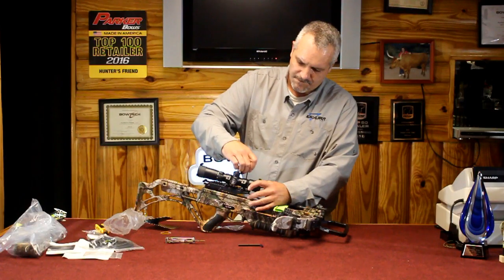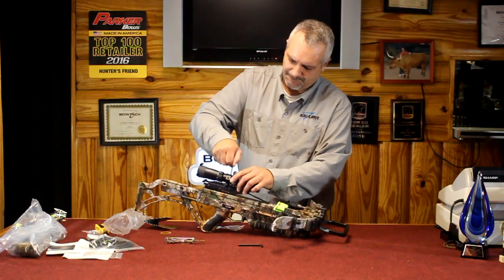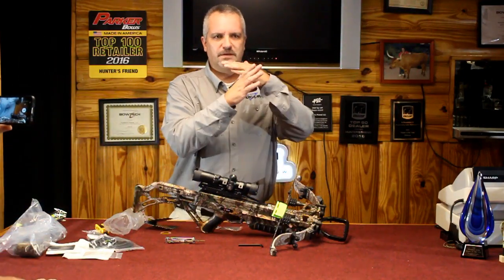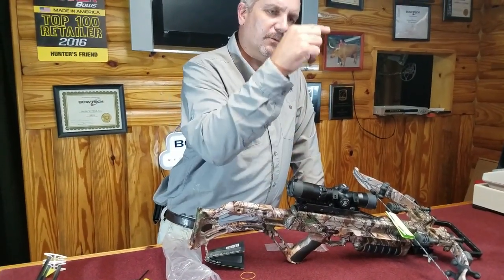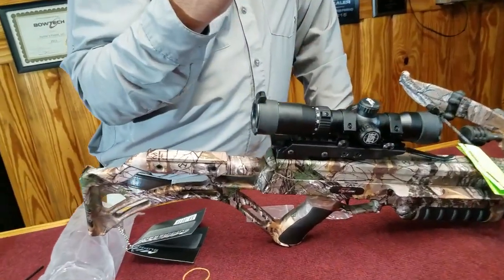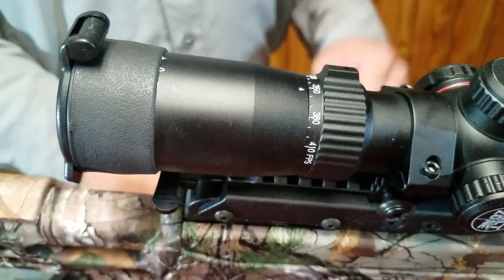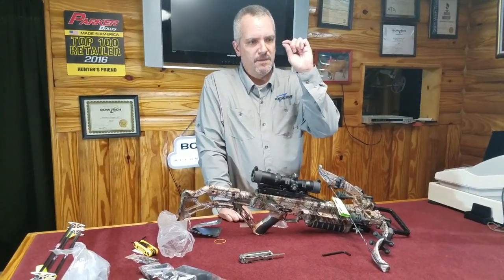Put the quiver on, put the field points into the bolts, and you are ready to shoot. Now the way this scope works — this scope is set up on a speed ring. The scope itself has a crosshair and reticle dots. The speed dial calibrates those reticle dots. All we do is sight in the 20-yard crosshair just like you would a rifle, then use the speed dial — this bow shoots about 355, so I'll start at just a little past 355 — to fine-tune the gap in the reticle dots. You'll have a 20-yard crosshair, then 30, 40, and 50-yard dots.